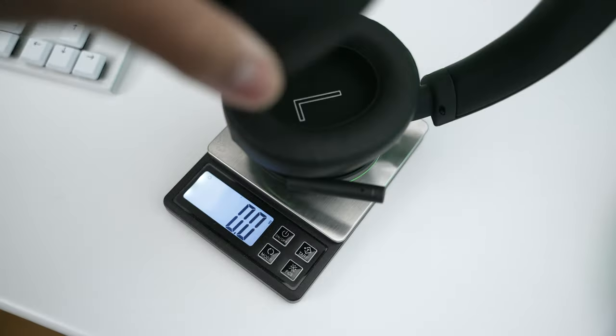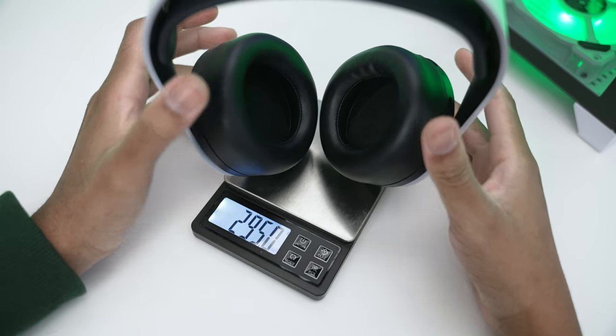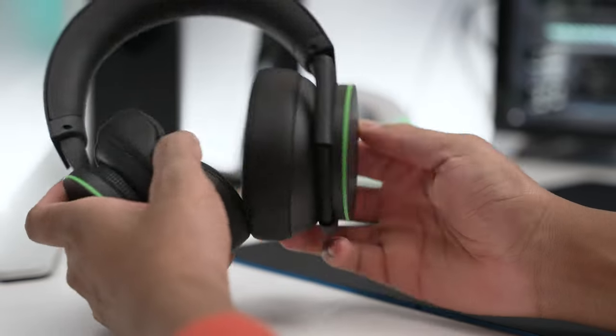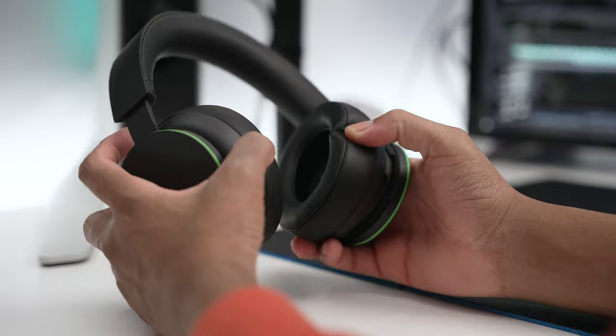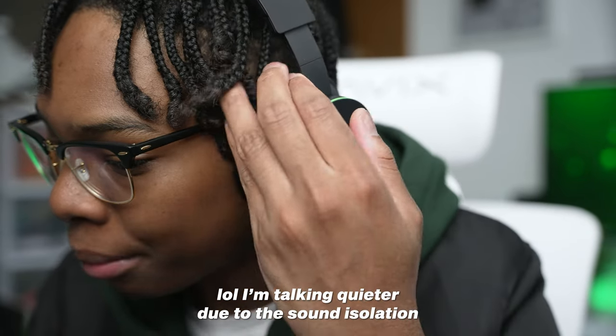The headset is fairly lightweight at 310 grams on my scale, which is comparable to the PS5 headset at 295 grams — basically the same ballpark. The PU leather ear cups are large enough to fit my ears, and the same material on the headband helps reduce fatigue. It doesn't have active noise canceling, but the leather seal passively blocks out a lot of sound. It also doesn't affect glasses wearers, which is a plus.